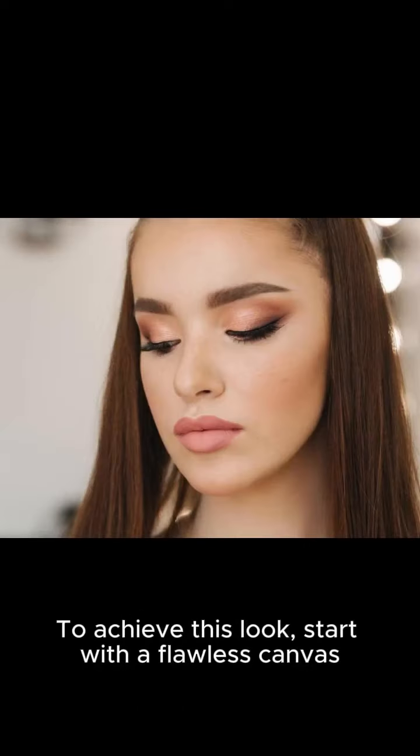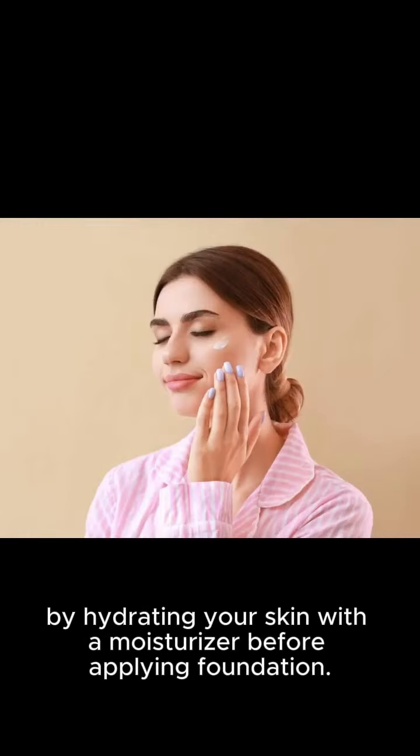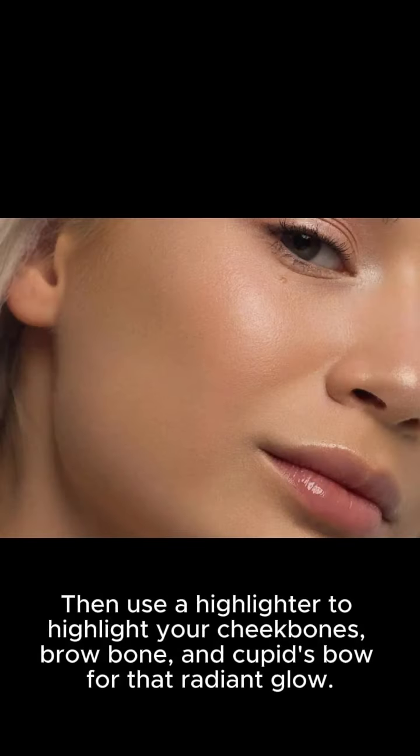To achieve this look, start with a flawless canvas by hydrating your skin with a moisturizer before applying foundation. Then use a highlighter to highlight your cheekbones, brow bone, and cupid's bow for that radiant glow. But remember not to overdo it — less is more here.